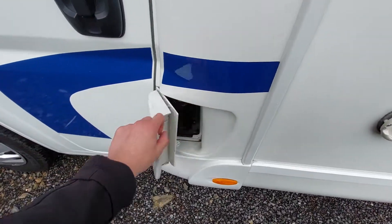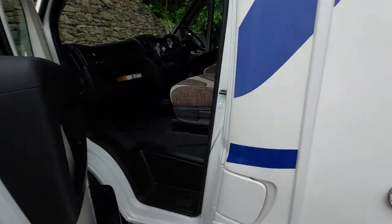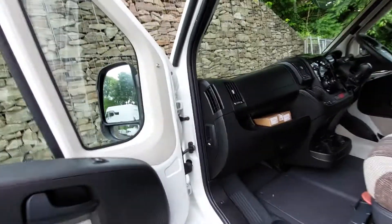Firstly, coming over to the passenger side, you'll notice you've got your fill-up point for your diesel, which just goes in there as you can see on the cap. Then opening up the passenger side, you'll notice you've got your bonnet release catch, which is here.